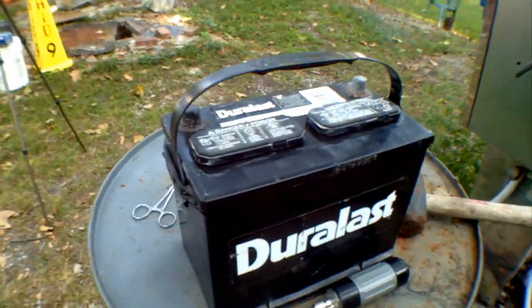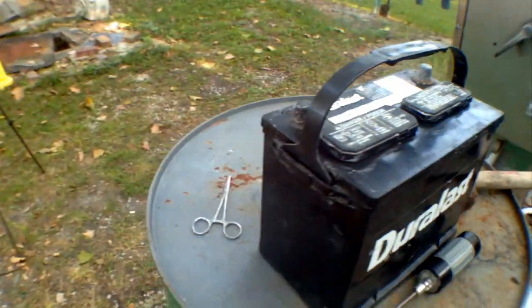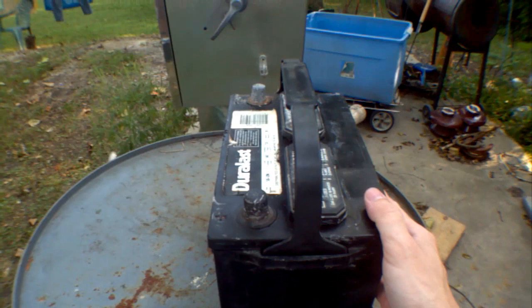This is my favorite car battery. I got it when I was about 11 years old and it's from 1992. I've had it for about nine years now and I've learned a lot from it, but unfortunately it died just a couple days ago.